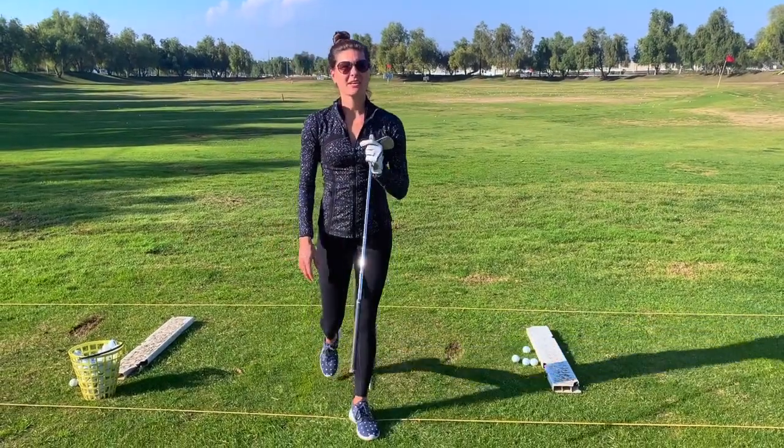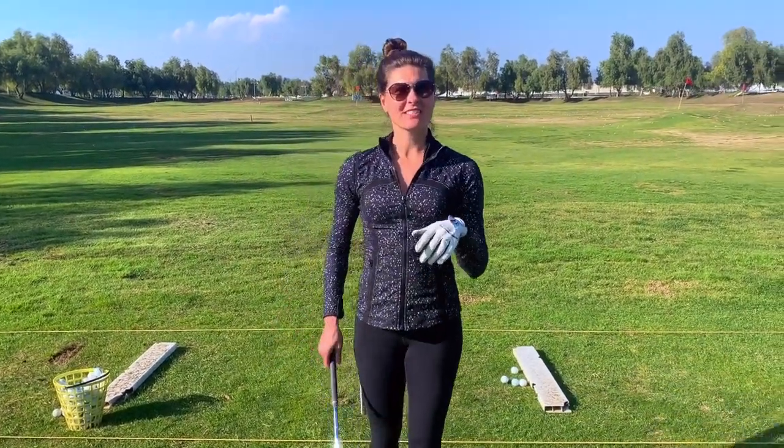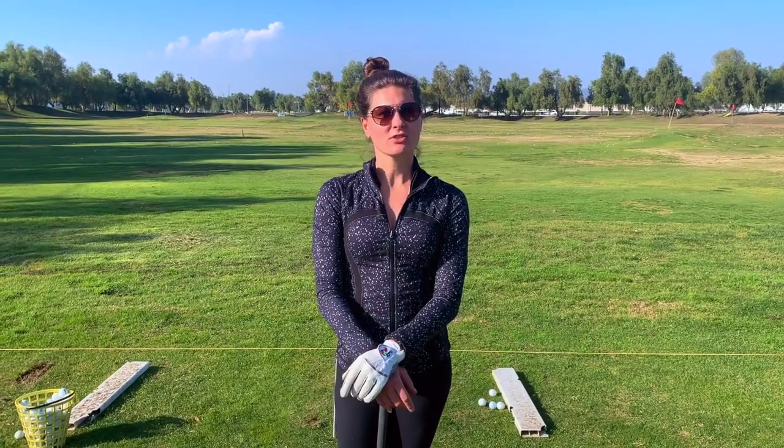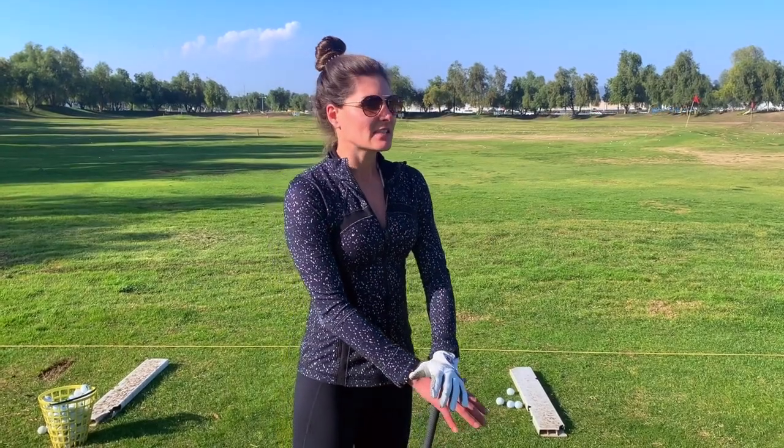Hey guys! Amber here with another Grip-a-Girl sponsored golf lesson. Thank you for joining us. Today's lesson is another key essential to learning the golf swing, and that is alignment. We have a few videos out there on the golf grip and stance, so feel free to check those out. Today we're going to focus on alignment on the driving range.